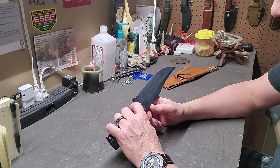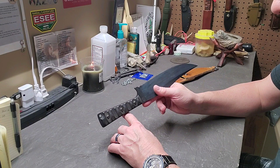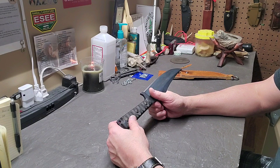The knife itself weighs 14.4 ounces. The knife with the nylon sheath weighs 19.2 ounces. Not sure what it weighs with the leather sheath, but it surely won't be much over that.